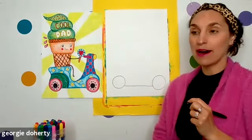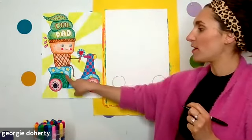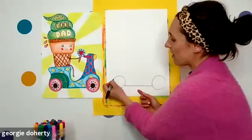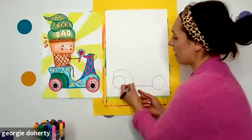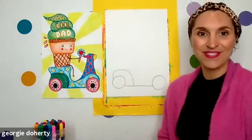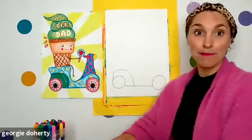Now we're going to work our way up. The next line is a curve line over the wheel — I think it's like a wheel hump. Watch me: I'm going to start on my left-hand wheel, go straight up, curve over that wheel, come down and touch the bottom line of my scooter. That is kind of fun because we can color it and add patterns.